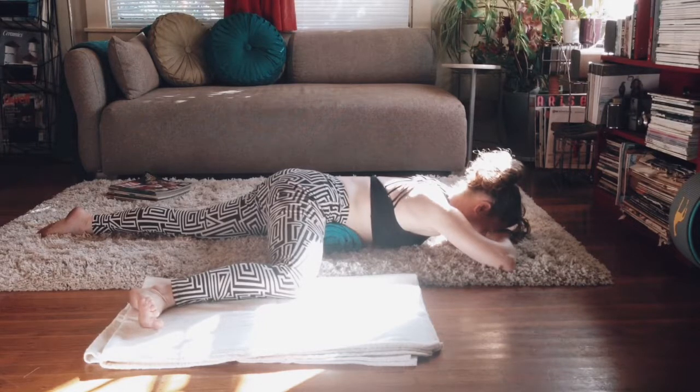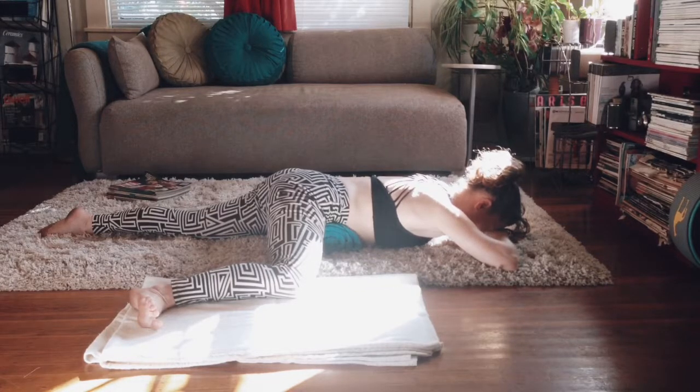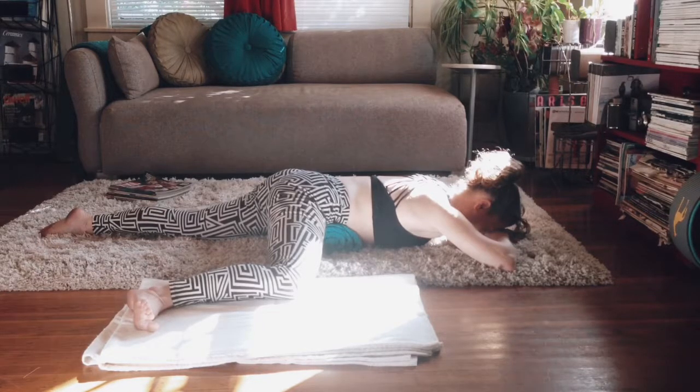Take as many breaths on each side as the body would like. The more that you relax the jaw, the more that the hip flexors can release — they're pretty connected in that way. So practice relaxing the jaw in this pose. Head heavy, shoulders relaxed.